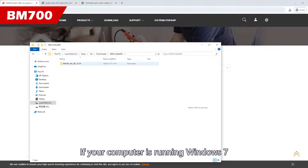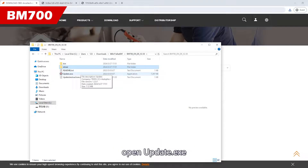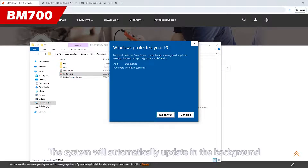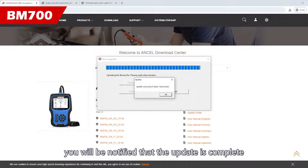If your computer is running Windows 7, you need to first open the driver folder and run InstallDriver.bat. After completing this step, open Update.x. When a dialog box appears, continue by clicking Update. The system will automatically update in the background. Once the progress bar reaches 100%, you will be notified that the update is complete.